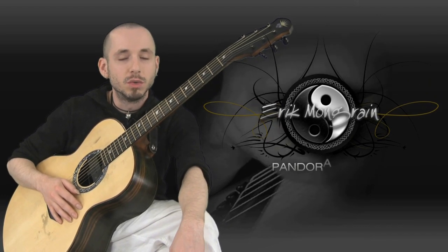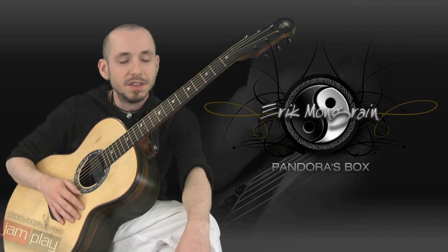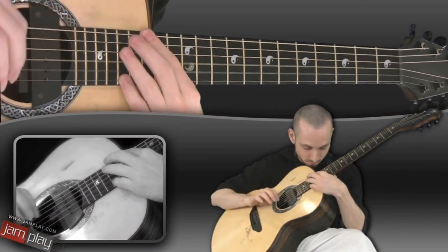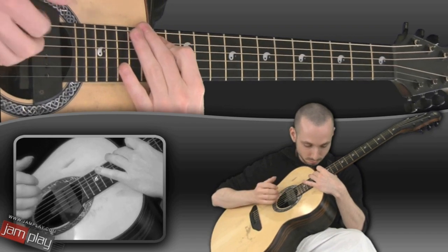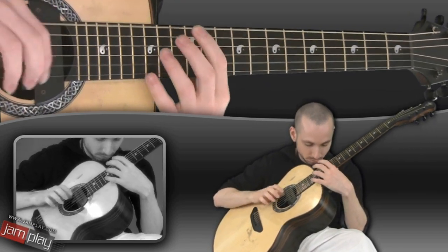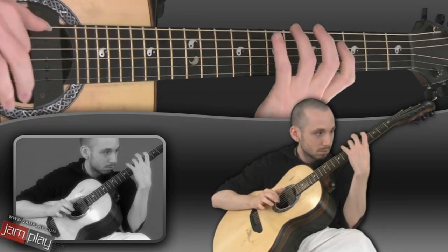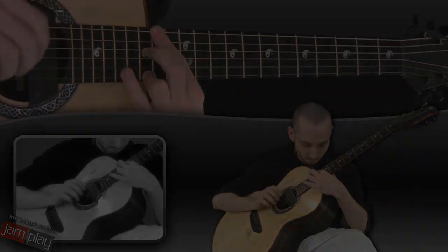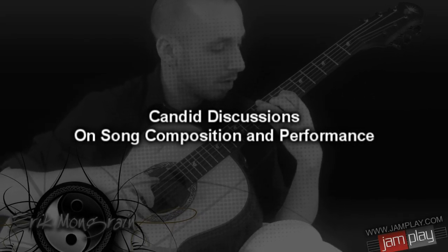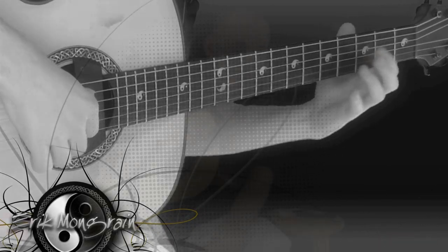This is Eric at Jamplay. I'm gonna play you a song from my newest album called Equilibrium. This song's name is Pandora's Box.